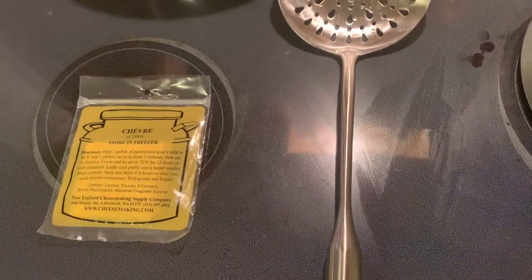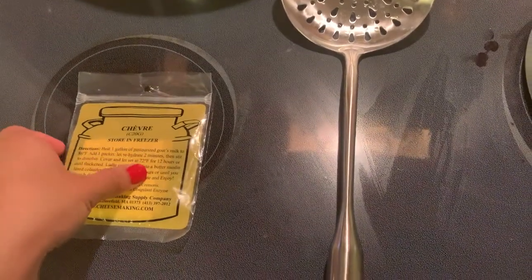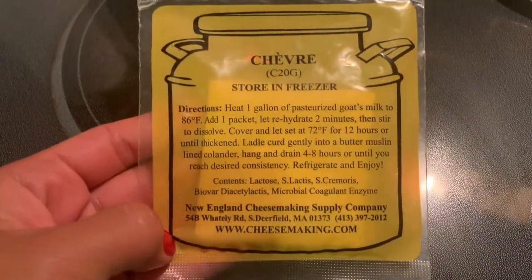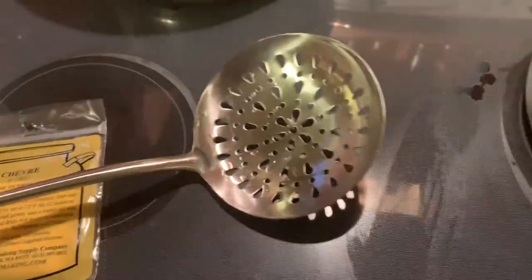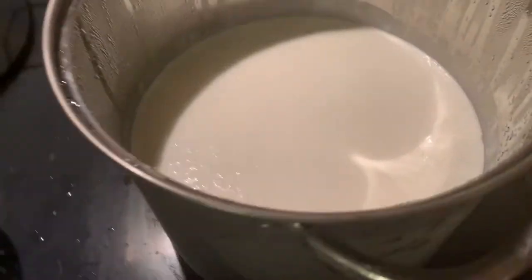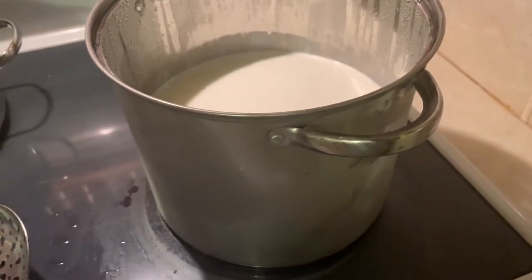So now I'm going to be making the chèvre goat's milk cheese. This is everything you're going to need: the chèvre culture packet, a slotted spoon, and one gallon of milk. This is the milk I pasteurized — I just poured it into this large stock pot.